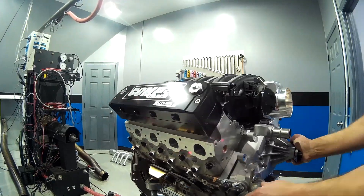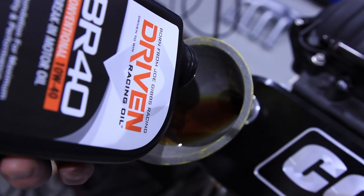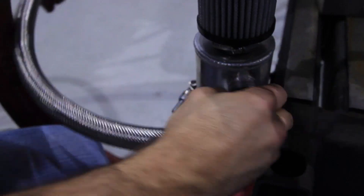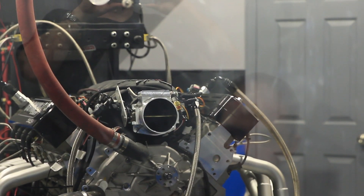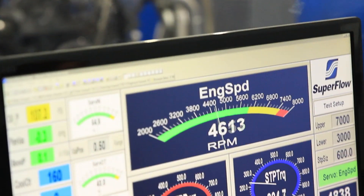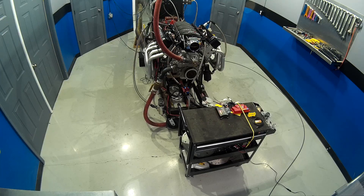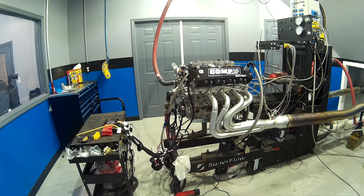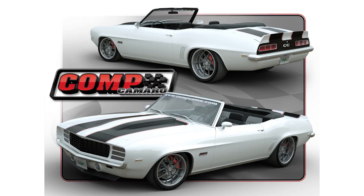I think it'll make 700 horsepower pretty easy. Based on what I saw on the dyno today, this thing is going to be a monster — really flat torque curve. It's going to be a real handful to drive in the '69 Camaro.